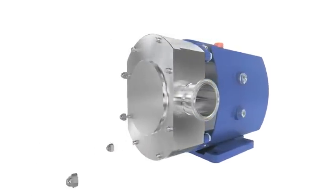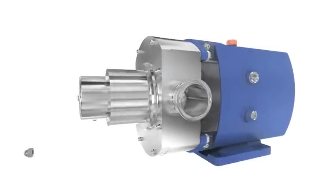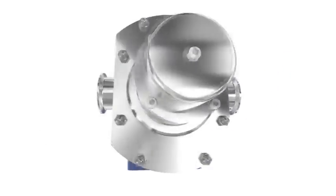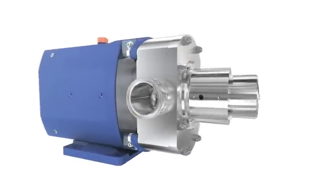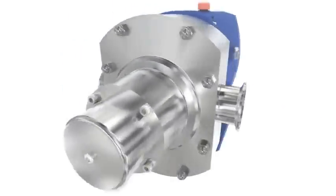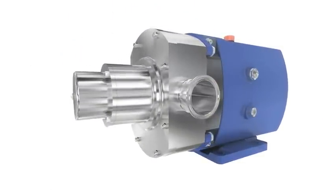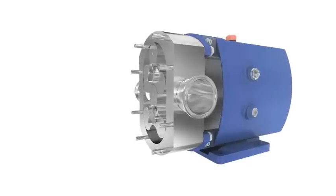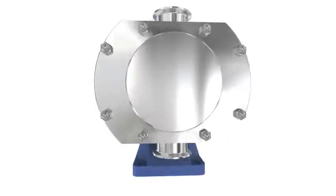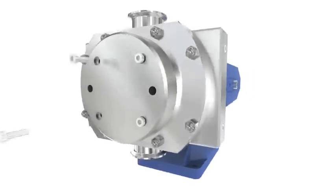Among the other options available are the integral relief valves, jackets and saddles, and a rectangular inlet. The relief valve can be retrofitted to a previously installed pump and protects the pump from over-pressurization. Saddles and jackets are used when heating or cooling of the pump head is required.